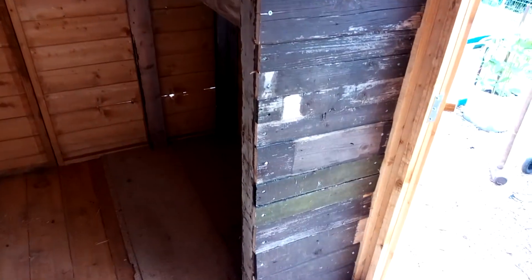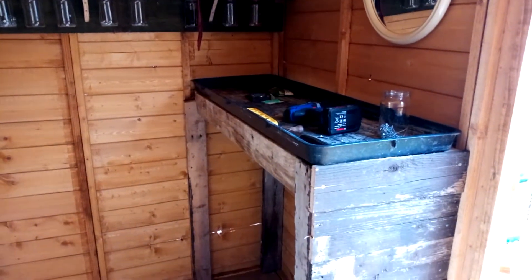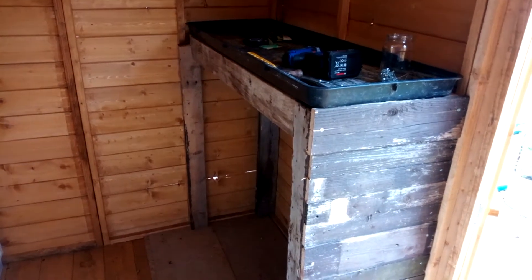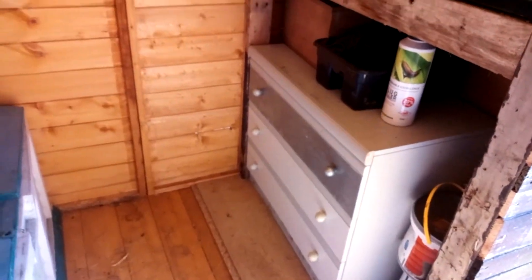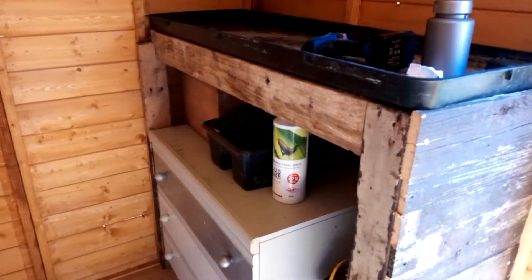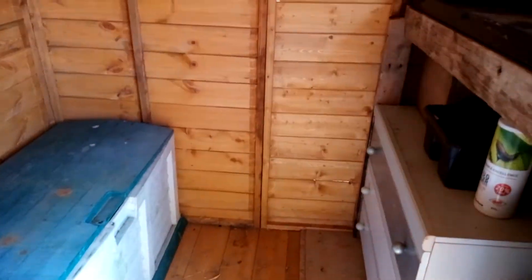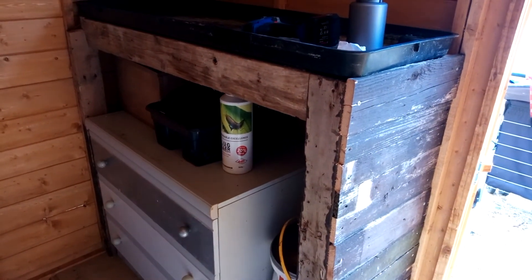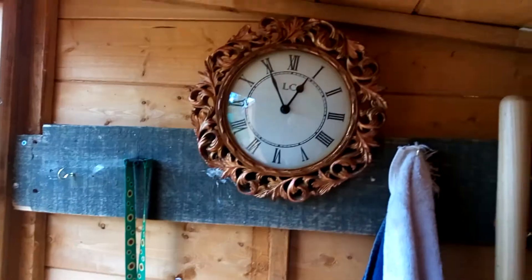Sorry it's a bit dark in here, but how's that? I am well pleased with that! I don't think I'm going to bother with a door yet because I need to sort out the shelves first. I've got my chest of drawers under there, which sticks out a tiny bit, but I can still get my storage box in with plenty of room in the middle. I've been meaning to build this for a while but just never got around to it.